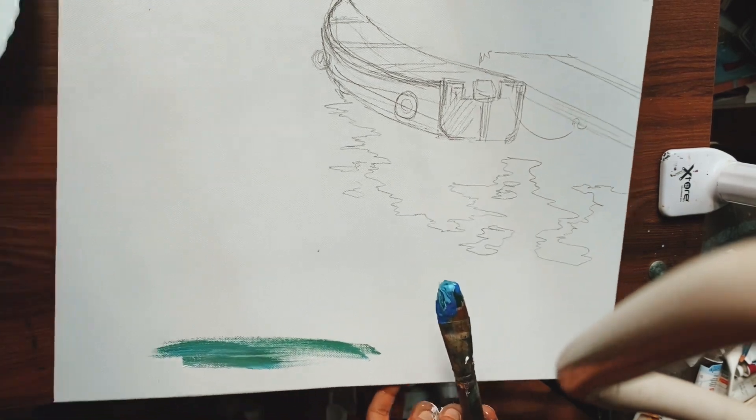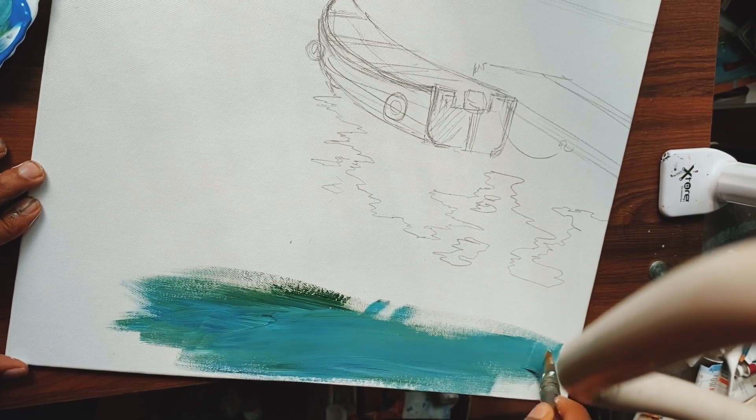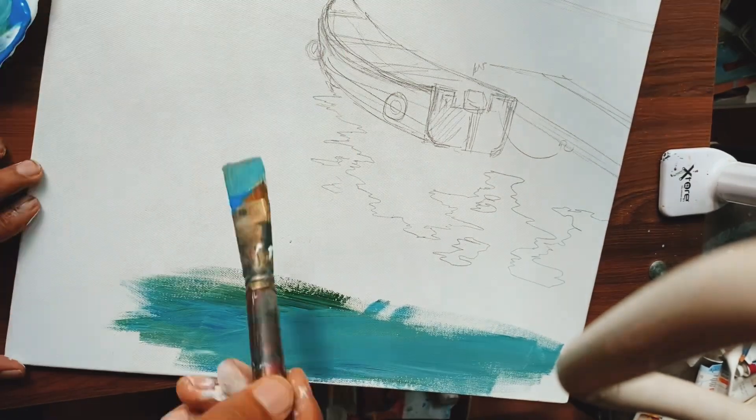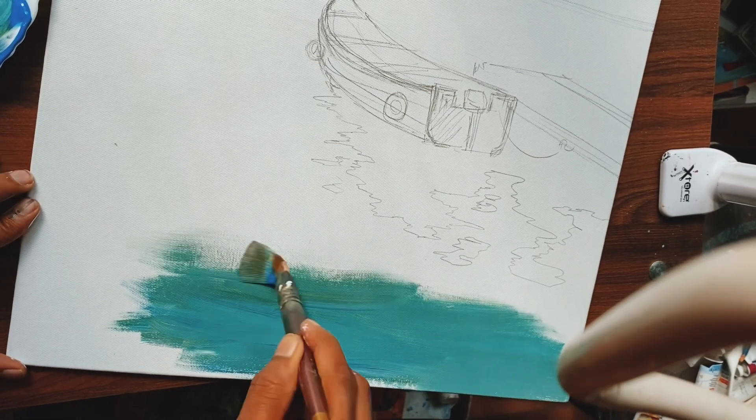I'm also mixing some amount of green with the previous colors so that we will get dark, rich colors for the water. I'm just applying that like that.